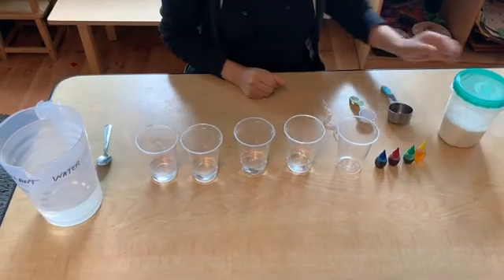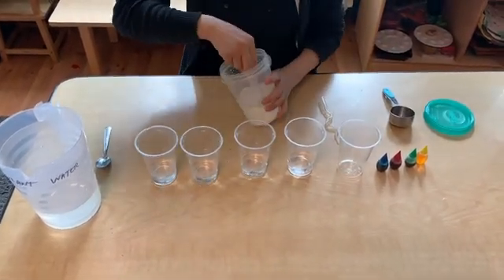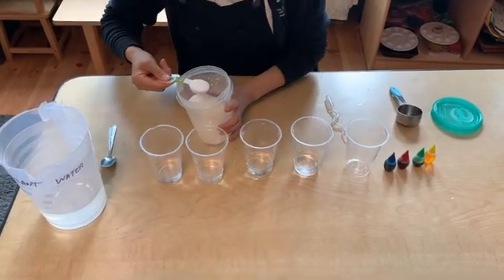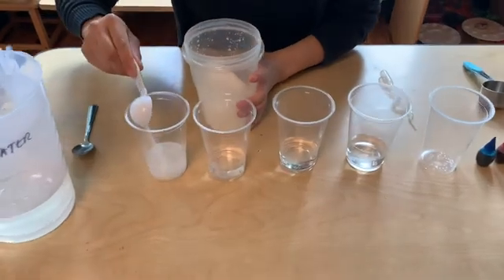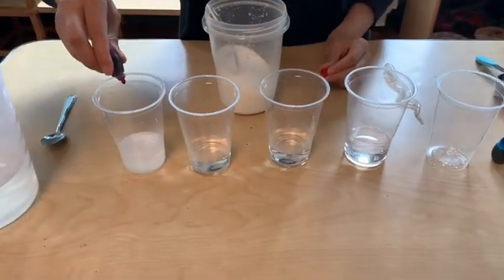Next it's time to add the sugar and the food coloring. In glass one we're going to add one tablespoon of sugar and two drops of red food coloring. Now we have to make sure we stir it to dissolve all of the sugar.